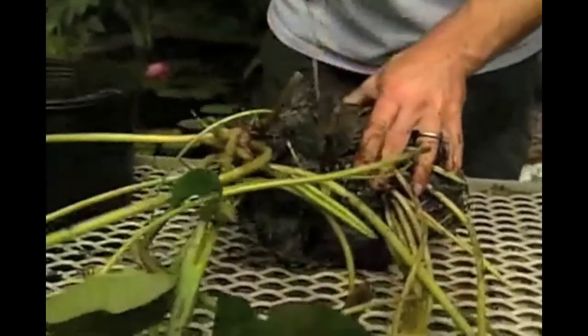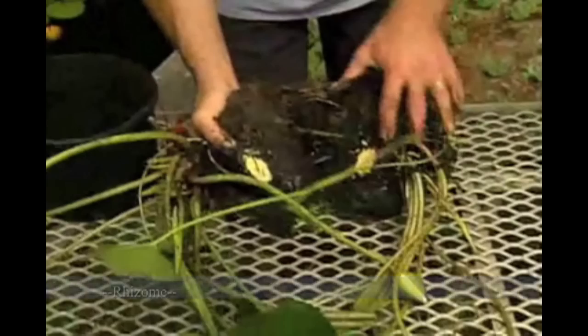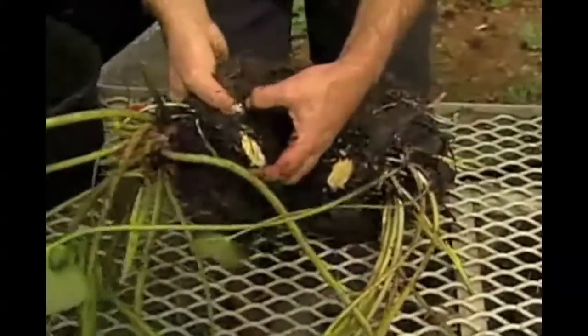A water lily grows from a rhizome or tuber. This is the tip of the root system, and foliage and buds emerge from this point.